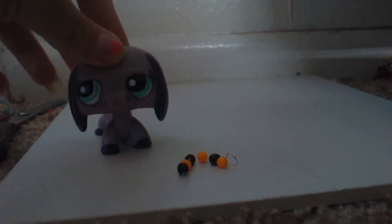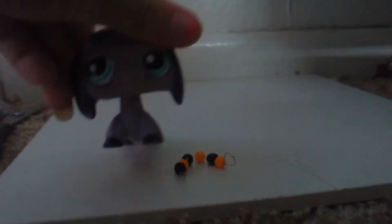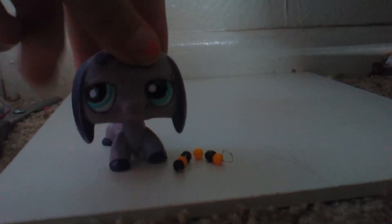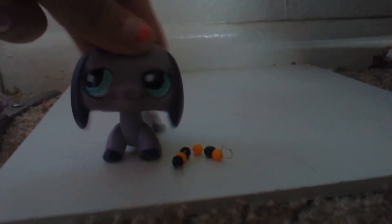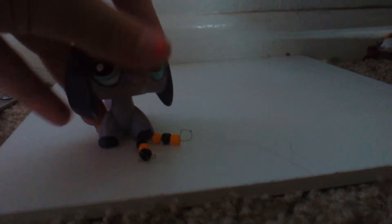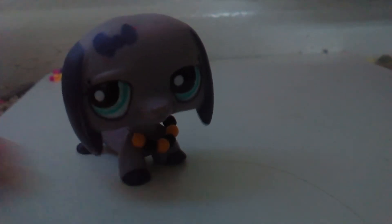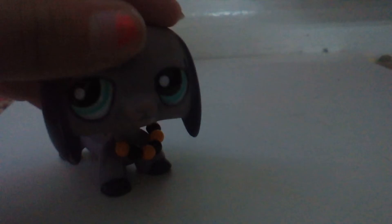And then you can just put it on your little pet shop — and yeah. I usually test it out on her because it fits her; every necklace fits her neck so perfectly. Like, seriously. She's on fleek.